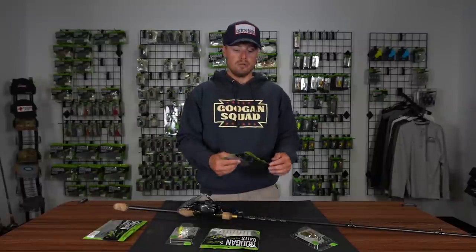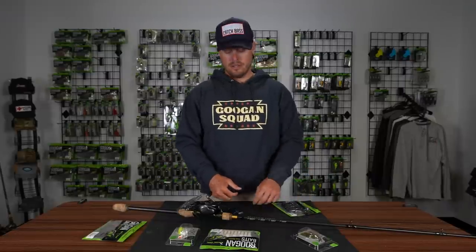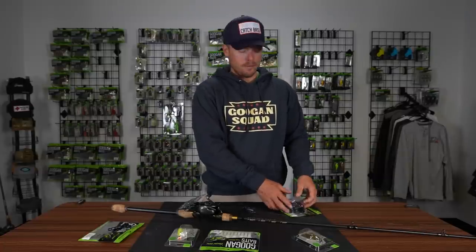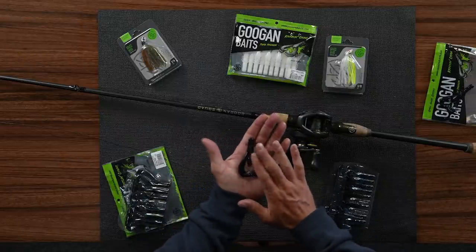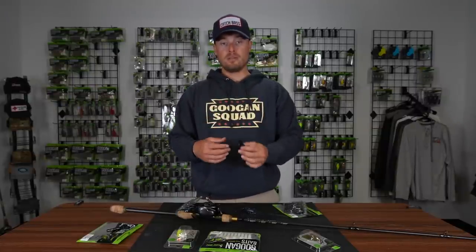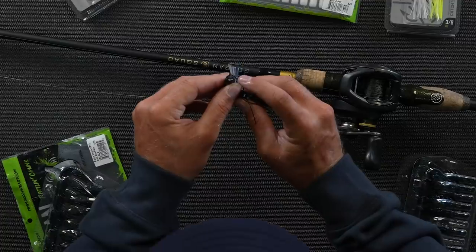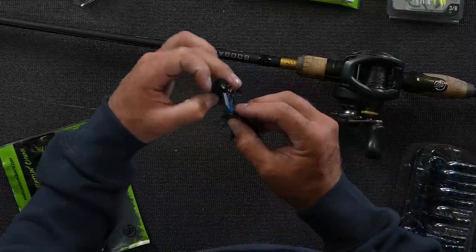You can also go with a Guggen Chunk, which is phenomenal — this is actually what I've been using most recently because it has a rattle in it. If you're using black and blue, you're probably fishing in dirtier water or you're down in Florida. This is the Guggen Chunk — listen to that rattle right on the nose. It was built specifically to be put on the back as a trailer. I'll even punch this thing with a 2/0 or 3/0 hook if it's real dirty. It's got a thicker body so it'll last a little longer on the jig.